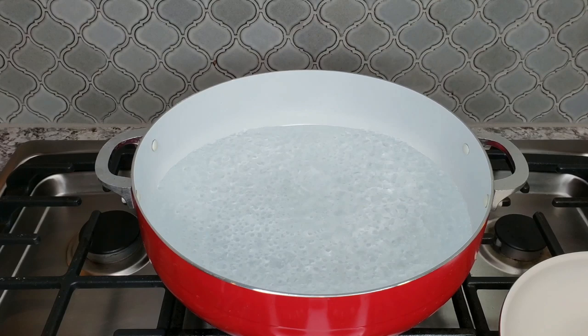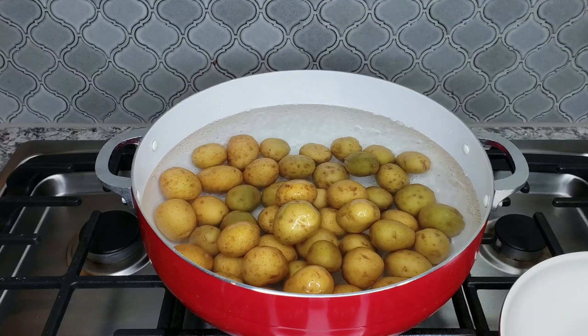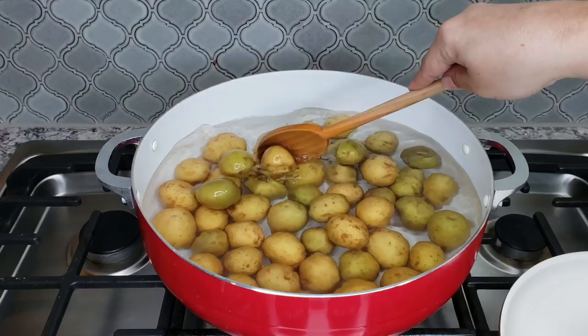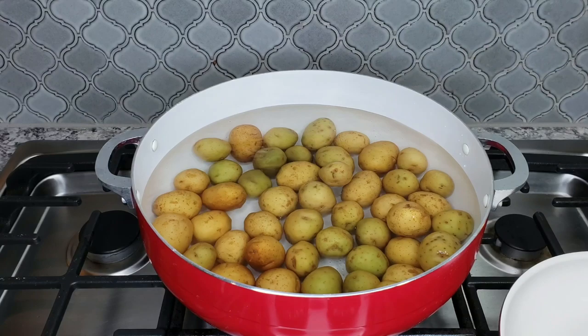Now I'm adding my potatoes. I typically like to do this with a peeled russet potato, but these were on sale and I wondered if it would work with the skin on. The skin on these is not thick like a russet potato, so that's something to think about. I'm going to let these come up to a boil, then time them for 10 minutes, making sure they're submerged.